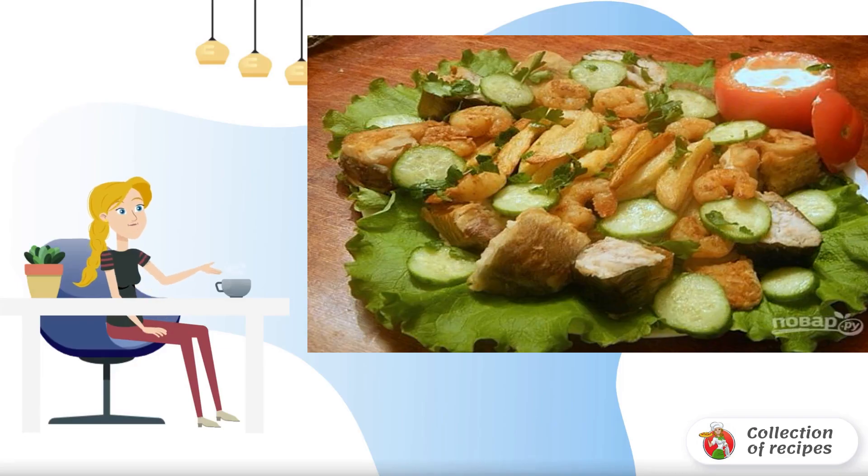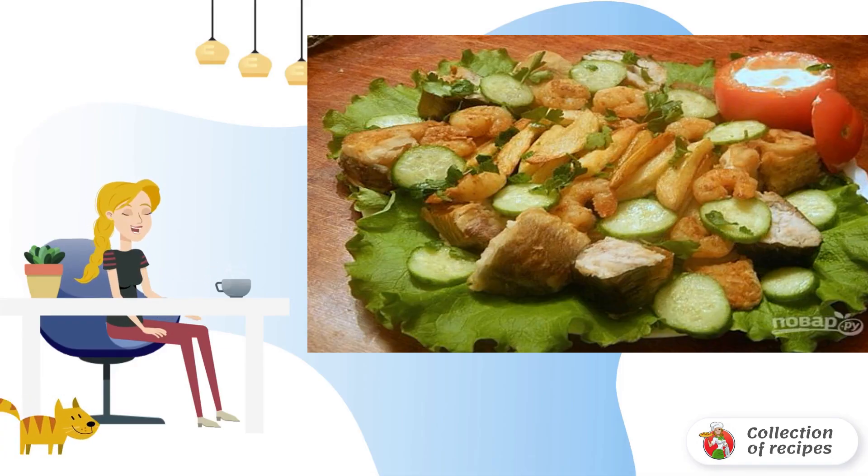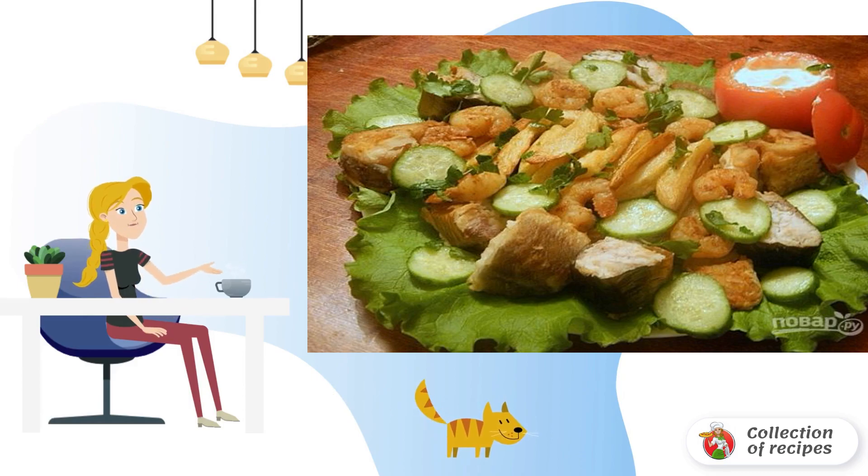Crimean Fish Snack Barkas is perfect for small gatherings with friends over a glass of beer. The composition of the fish plate can be varied by supplementing it with your favorite fish or seafood.